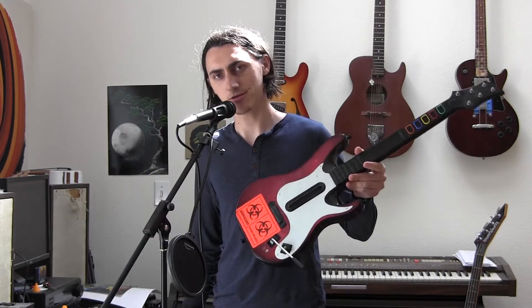Have you ever wished you could play guitar but had literally no music experience whatsoever? Well, now you can, with some sketchily written software provided by me and a Guitar Hero controller.